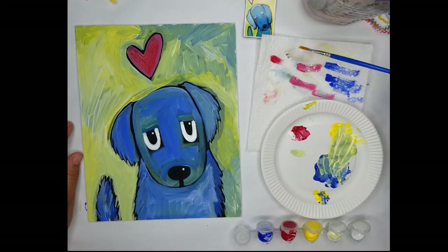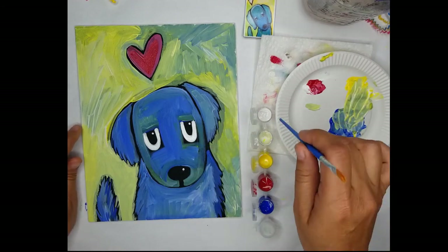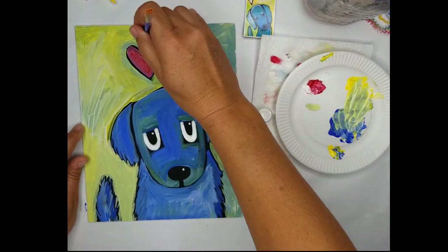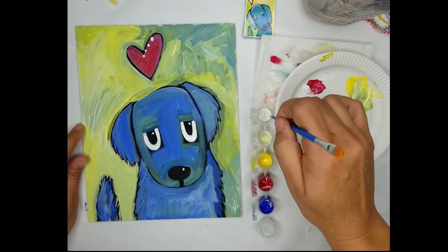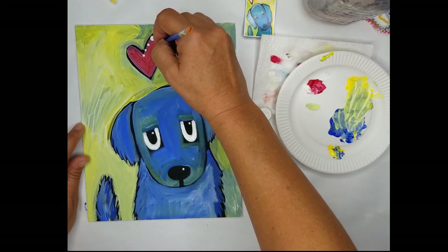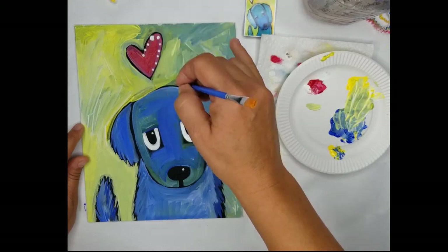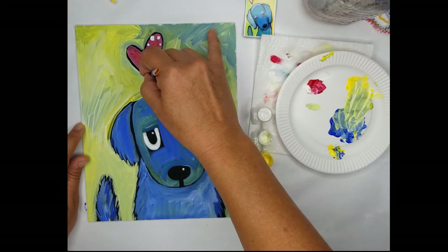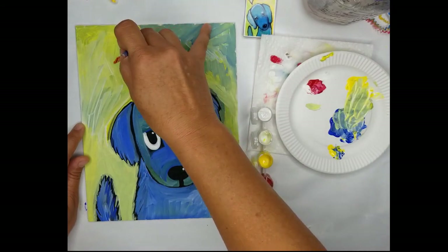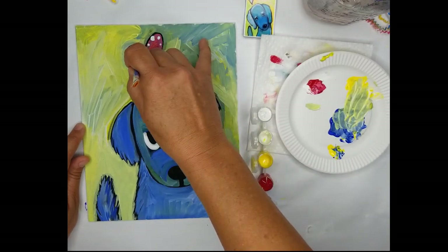I like to use polka dots — polka dots are fun. I'm cleaning out my brush and going to use the back end of it. I'm going to dip the back end of my brush into the white paint and make a border, kind of like a valentine but not really. Some of the spots I want to make a little bit bigger, then dot it around. Just keep going around the rest of the heart. Feel free to do another layer on the dog or another layer in the background if you'd like — I always do more than one layer. For the purposes of this video, I just want to show you the basic techniques so that you can spend more time on your own and really have fun with the painting.